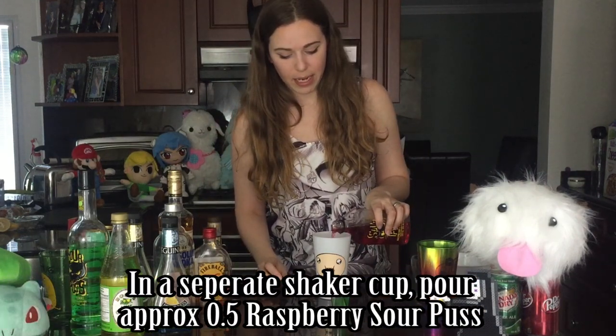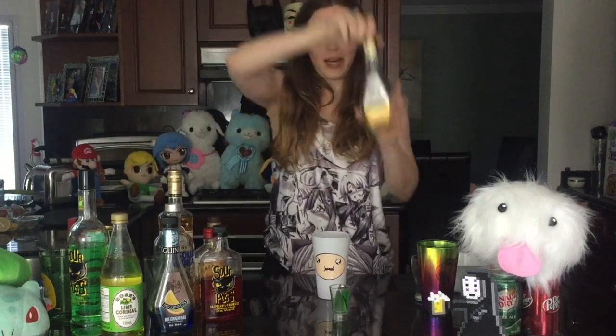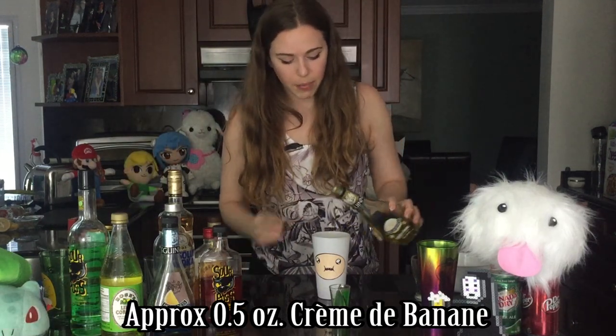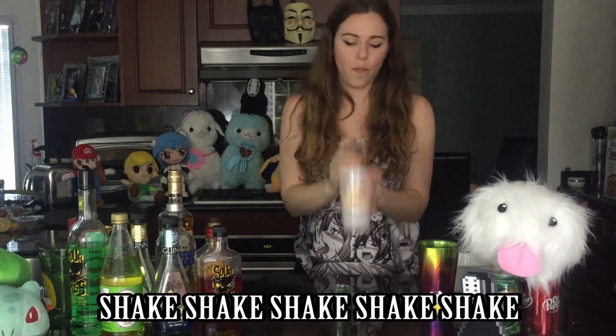So next we're going to be coming in with some orange — red sourpuss. Get some red sourpuss, just a splash or two going in there. Of course some ice, cause who can't do a drink without ice. And then after that we are going to come in with some crème de banane. This is going to make a lovely, lovely orange color guys. Give that a good shakey shakey.